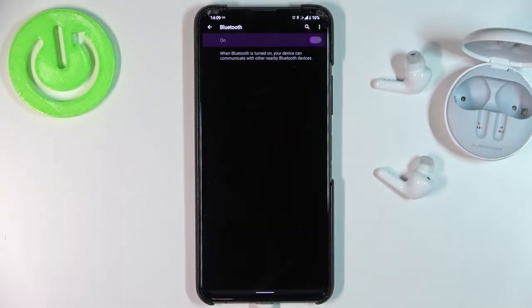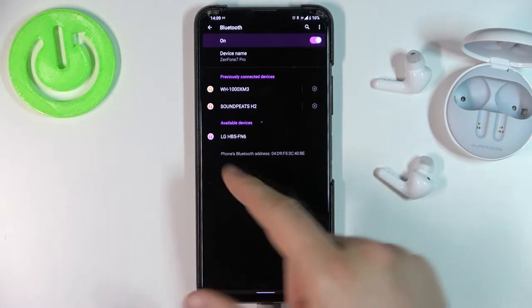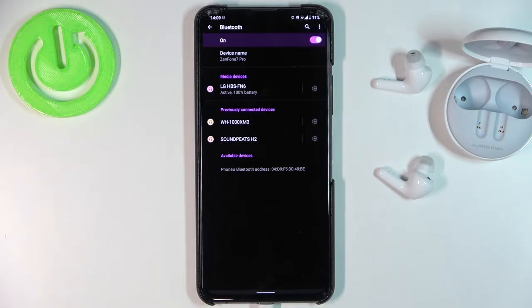Enable Bluetooth by tapping on the switcher and after a few seconds they will appear in the list. Here they are — click on them once and accept the pairing request. As you can see right now we are connected.